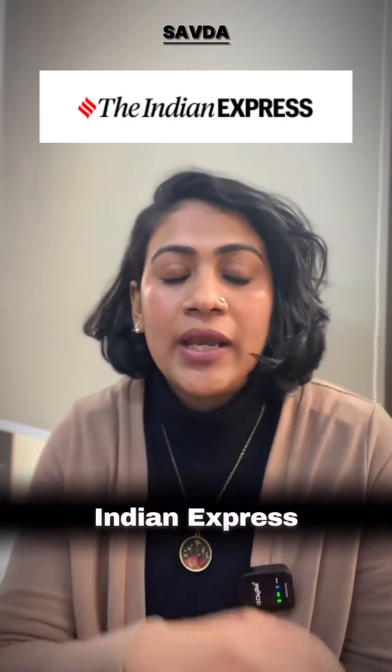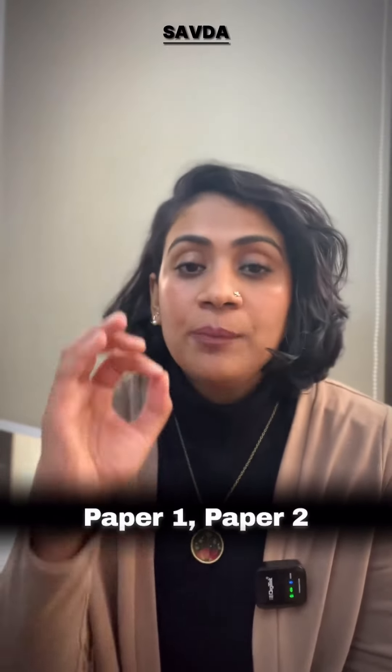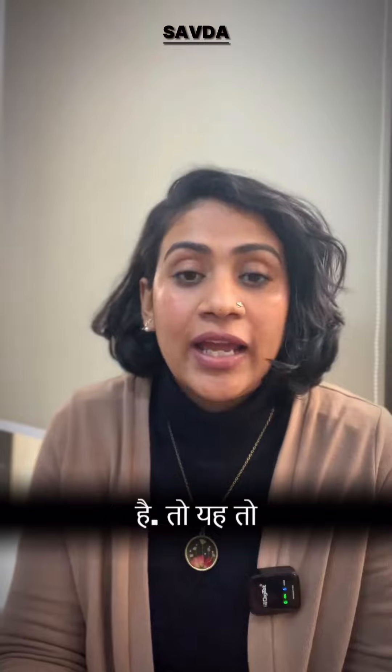Also, we have to add a newspaper. Indian Express newspaper is a must for CAPF aspirants — it will help you in both Paper 1 and Paper 2. You have to do it.